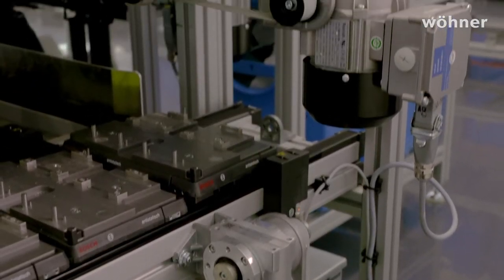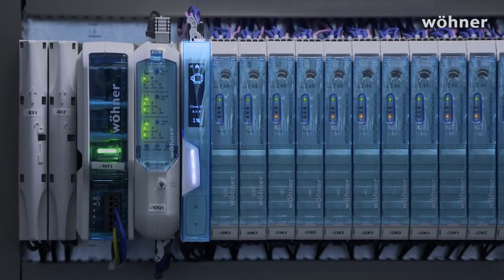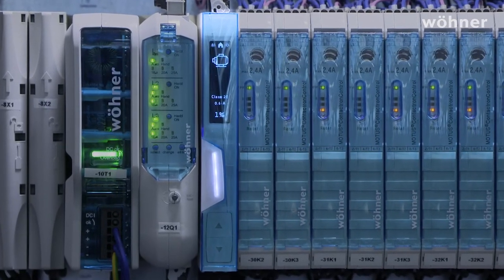At Wöhner they aren't used any differently to how the customers use them. The Moto C14 is a space-saving motor starter that is easy to use, offers exceptional safety due to C14 switching, and can be restarted again and again. Communication, data logging, and integration with a digital factory are becoming increasingly important.